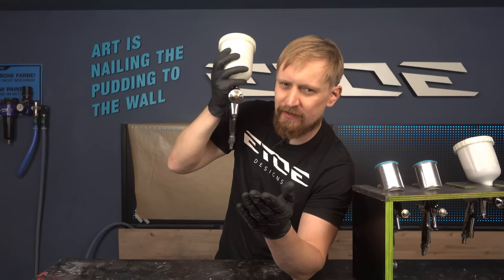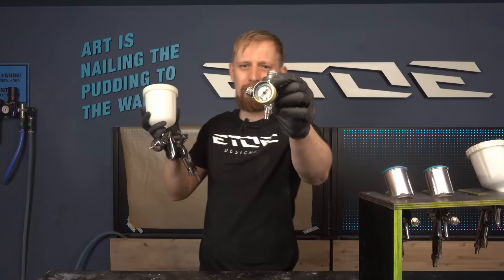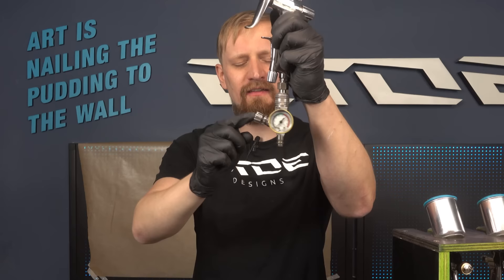If you are a pro, you can listen to your gun and hear the sound to control the pressure. But if you're not a pro, you can buy yourself an external pressure gauge like this one, put it underneath the spray gun, and use the external pressure control valve.